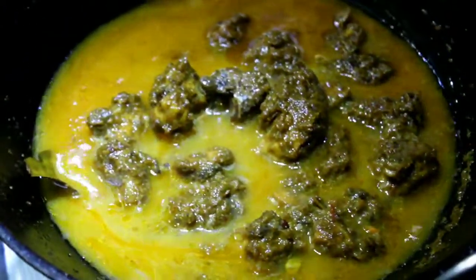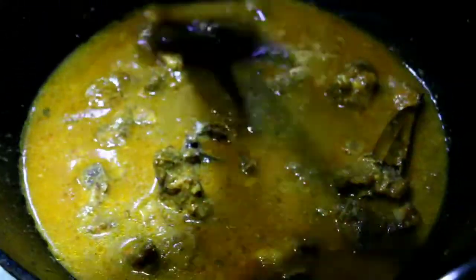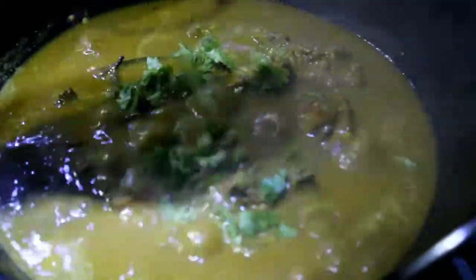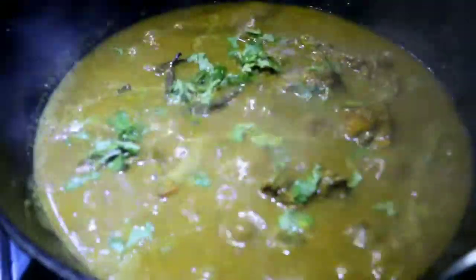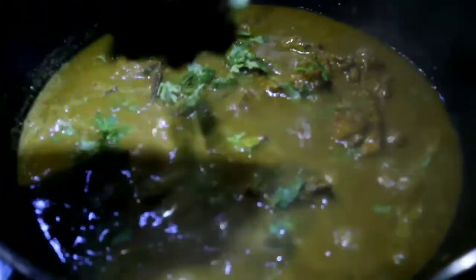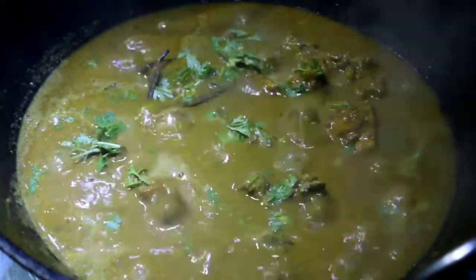Do not allow the rice to boil. Add the egg, put a small pot, cut a little, pour the rice in the oil and add it to the pot. Let us eat the rice, add a little oil.